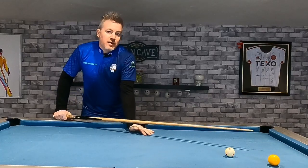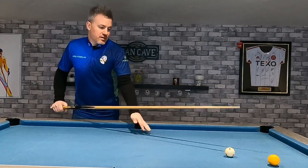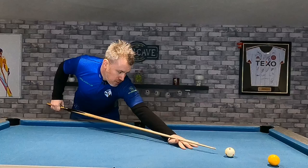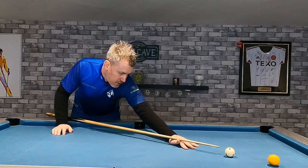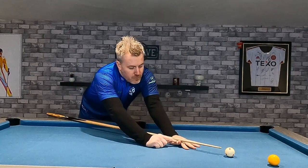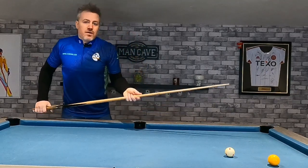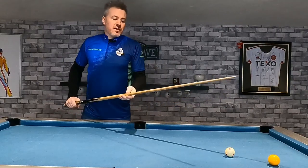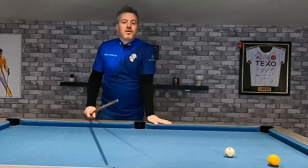When you're playing, you want consistency in your shots. Getting that bridge hand correct is part of being consistent and delivering the cue consistently. I had a coach who got me to address the ball — you can do this on your dining room table if you don't have a table at home. He got me to address the ball, have the cue up to where I would address it, and this contact point between the thumb and the cue, he drew a pencil line around it. It just meant that every time I was going to play a shot, I knew where I was holding the cue. Don't worry about a pencil mark on your cue — it will come off with a damp cloth or a bit of steel wool.